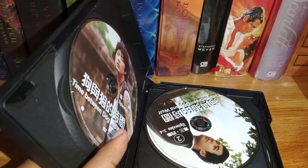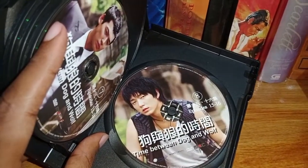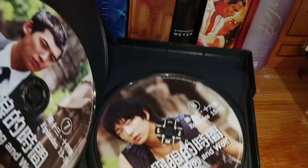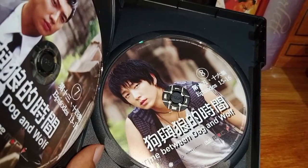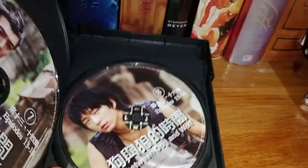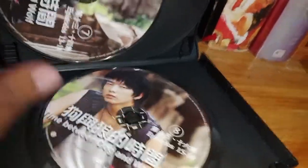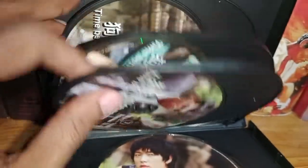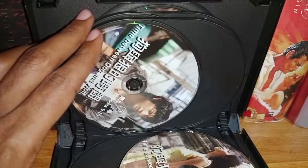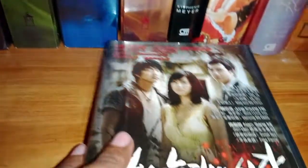There are eight discs, and to my surprise every single one of them suffers from disc rot — they are now unplayable. The damage is just too serious, the rot is too overwhelming. There's no way to play these discs. This is disc eight, disc seven, six, five, four, three, two, and one. It's just a shame.